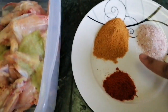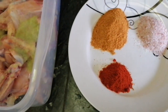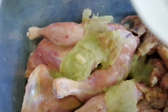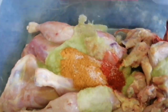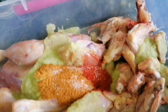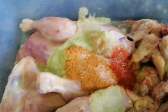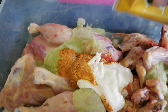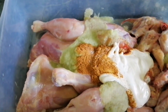I will also make tandoori chicken. I have made tandoori masala with paprika powder and common salt. I will add cream, then dry ingredients, then mix, and then add cream again. I will add pepper for flavor. I will add yogurt, but since I have already added lemon, I don't want to add more lemon.